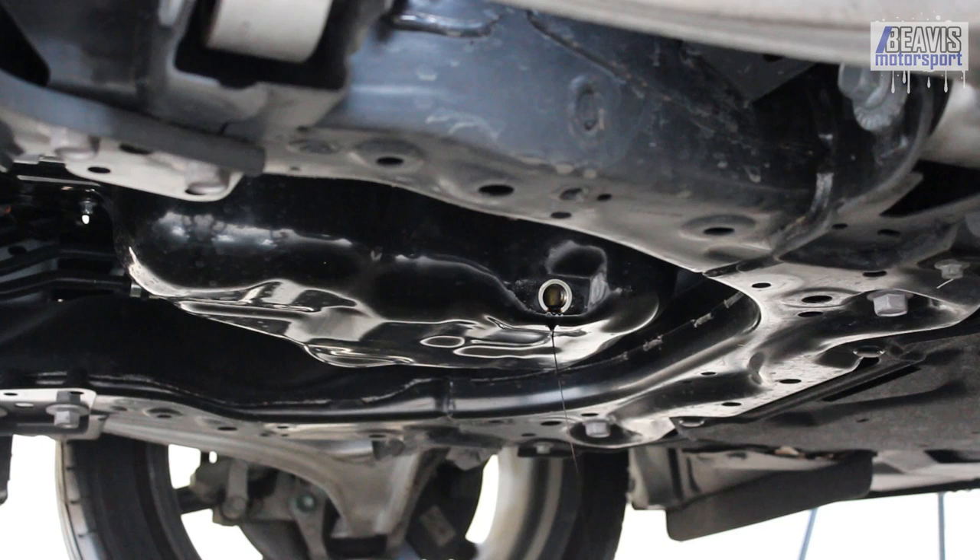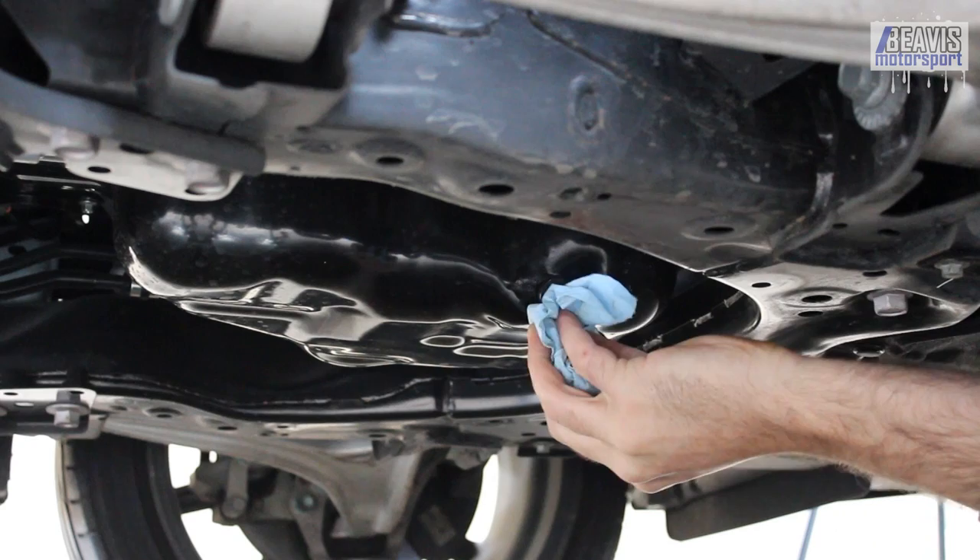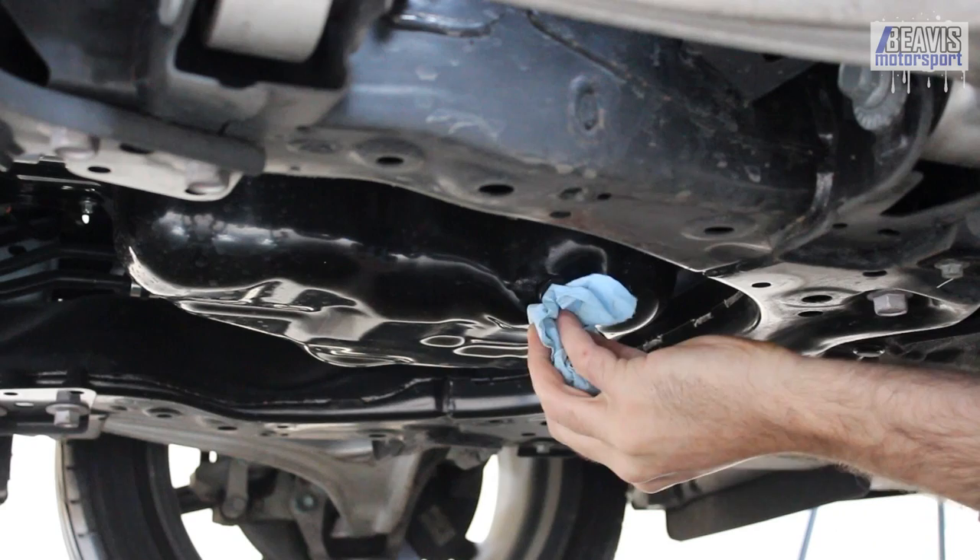You don't want to leave it loose, or worse, forget to put it back in at all - then you go and fill your engine up with oil and it ends up just gushing straight out the drain hole at the bottom. With the plug back in place, just give it a wipe and tighten it up.